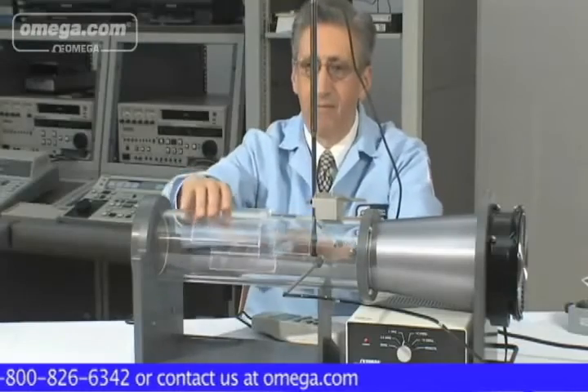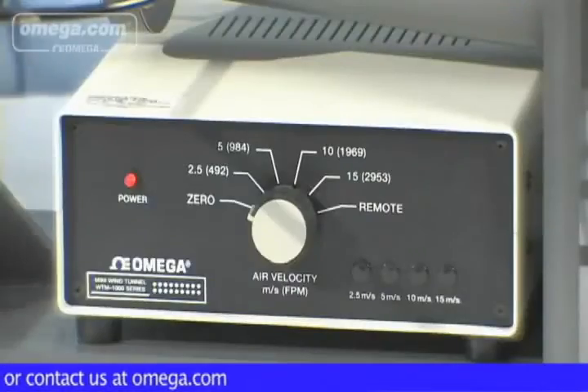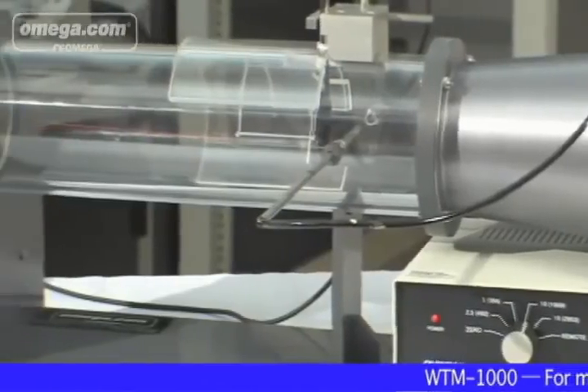To perform a test or to calibrate or verify anemometers using the WTM-1000, select a probe port. Clamp and center the unit under test inside the test chamber. Minimize wind loss by using the proper cover plate supplied with the wind tunnel. Select the desired wind speed and record the findings.